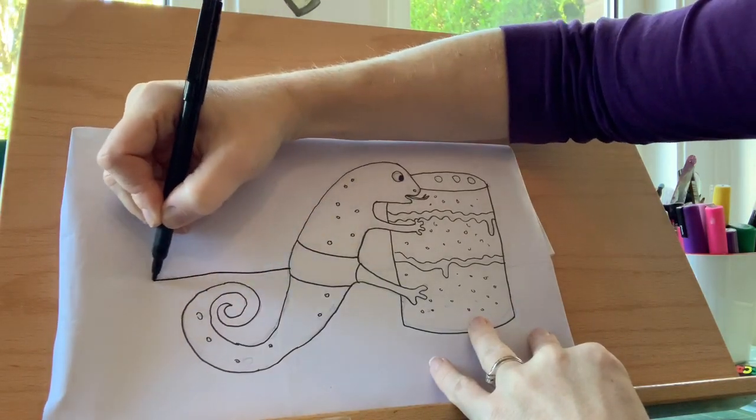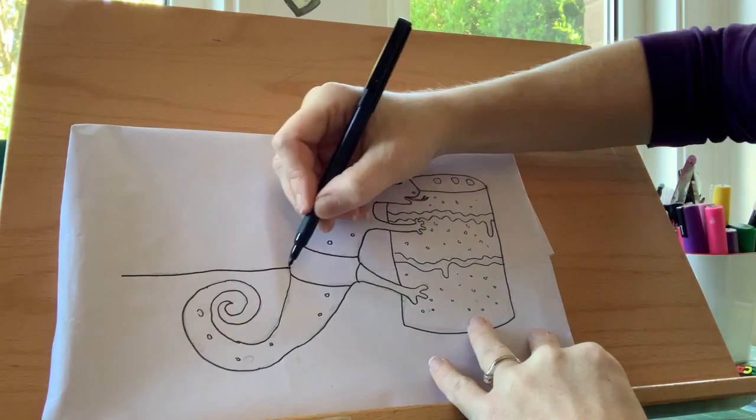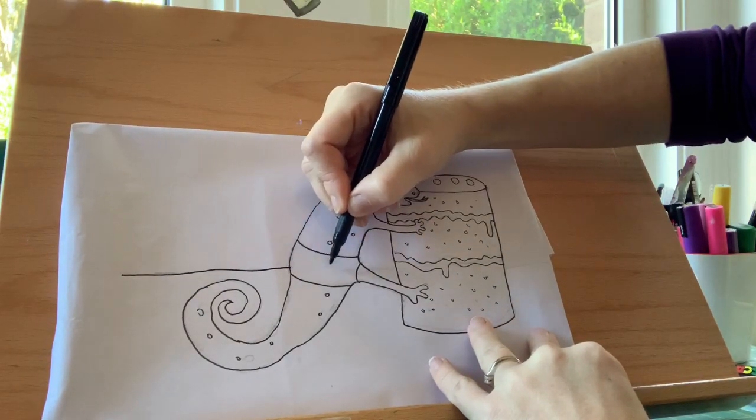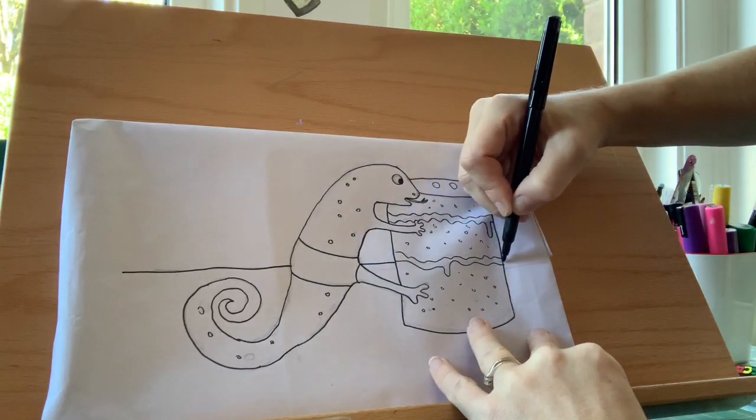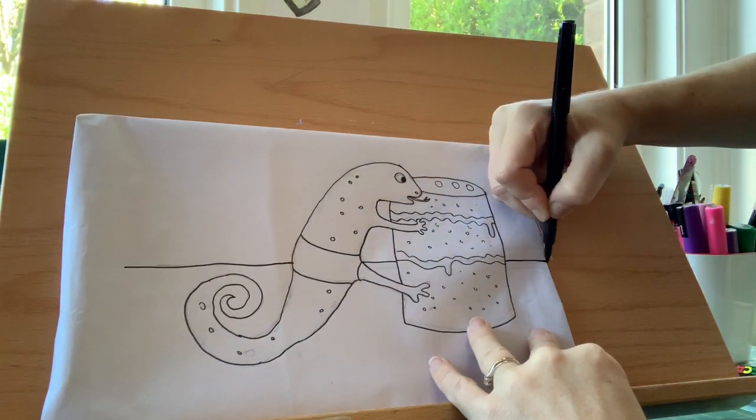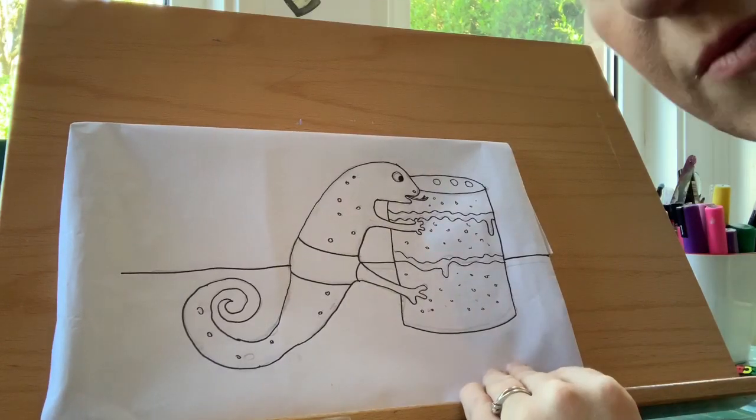And so he's not floating around, we need to draw the table that he's sat on. From his bottom, we're going to do a line across, and the same the other way — follow the line each side. And this makes sure that your table is the same height. And that's done. Well done, everyone.